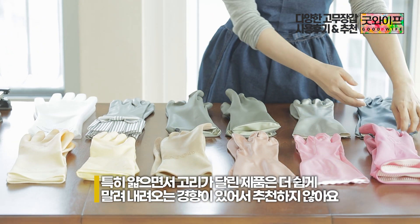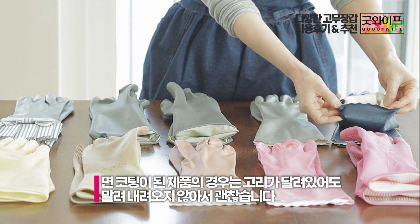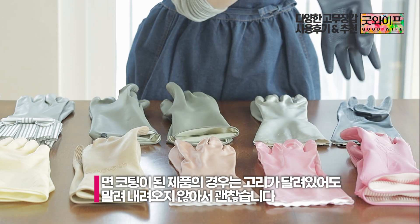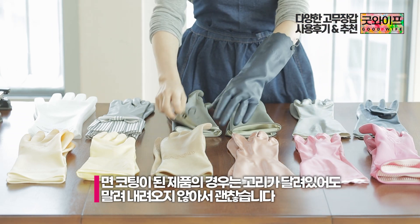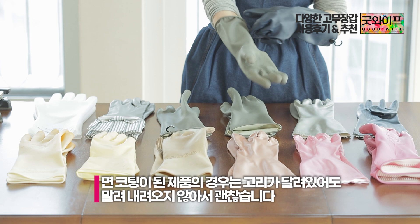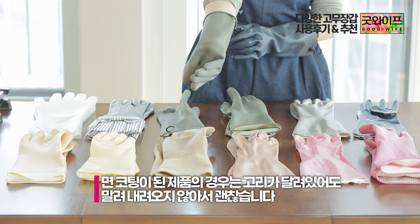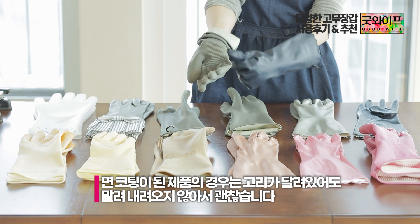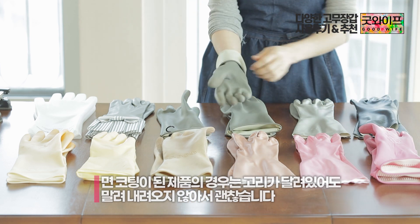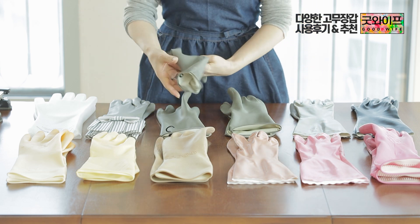There is a lot of moisture that can accumulate inside the glove. The inner part can get quite wet. When it comes to the end part, it doesn't dry easily. There can be a lot of water in the middle part as well. The material is thin, so keep that in mind.